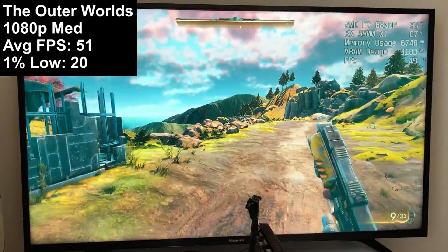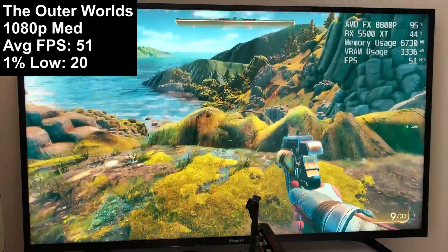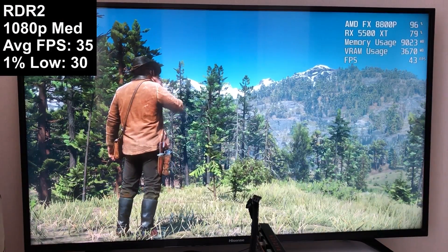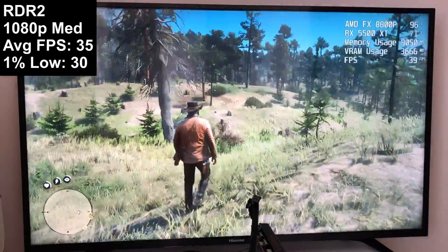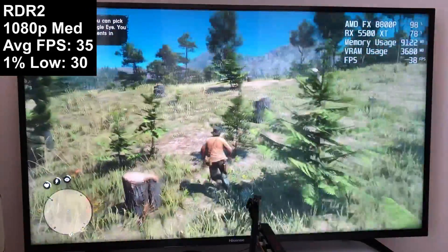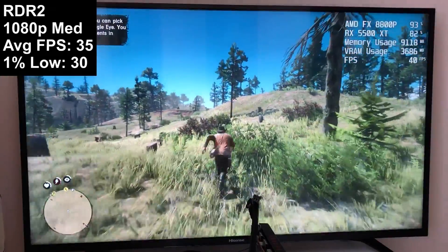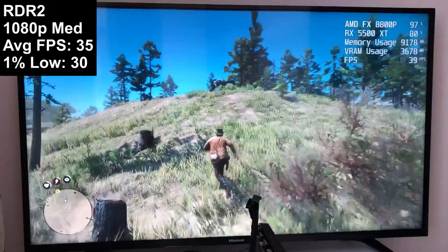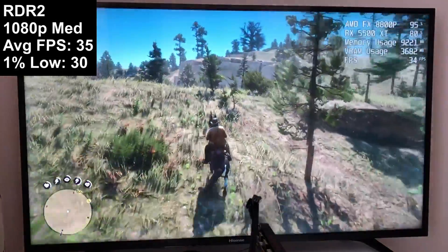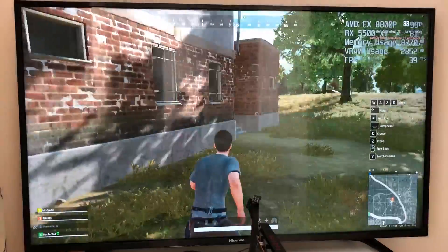Surprisingly, The Outer Worlds does quite well once the map has loaded. When you first load a save, the environment appears gradually and turning the camera causes the game to freeze briefly, but after a few seconds things settle down. 51 was an okay average, though a one percent low of 20 indicates some problems. Benchmarking started after the environment fully loaded — otherwise the figure would be closer to zero. As for Red Dead Redemption 2 — when I tried it on just integrated graphics it was terrible, but here with the favor performance preset we met and exceeded 30fps. This little laptop chip can handle this visual masterpiece, sort of.